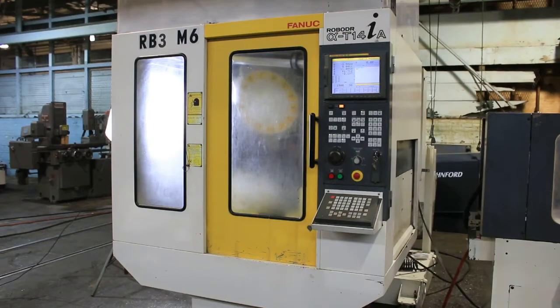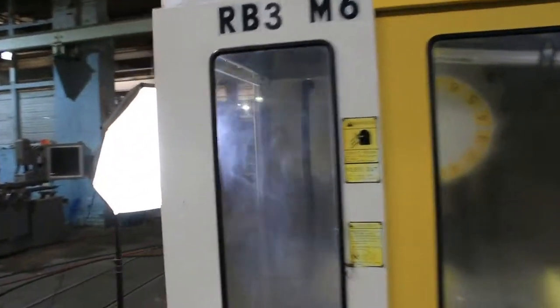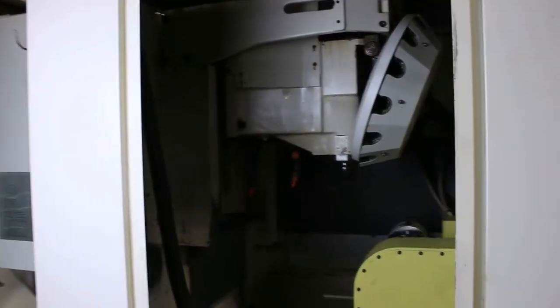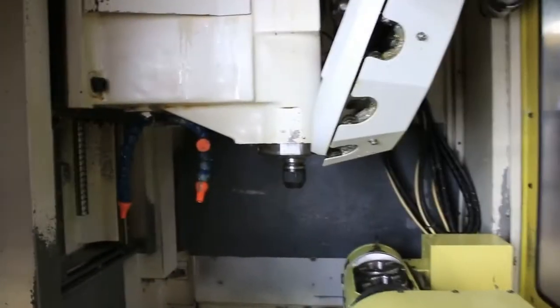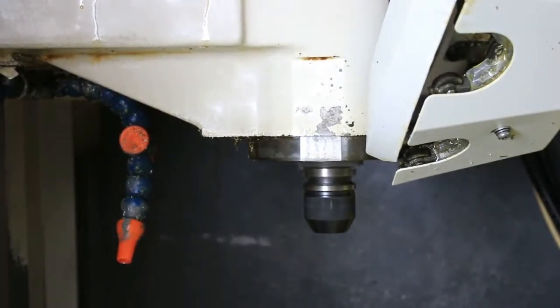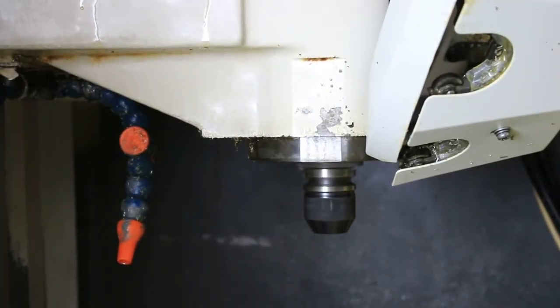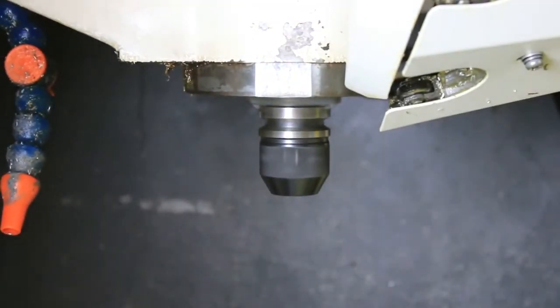Now we're going to run her for you. The spindle is running, right around 2,000 RPM. Going up to 4,200 RPM. It goes up to 8,000? — 8,000 RPM. That's 6,000 RPM.